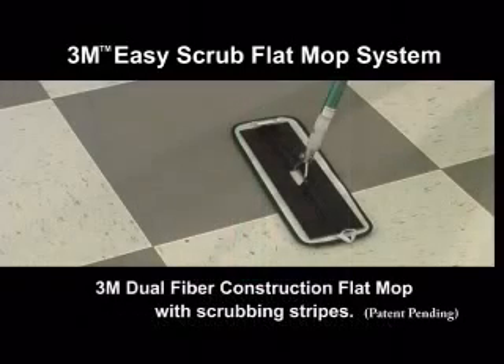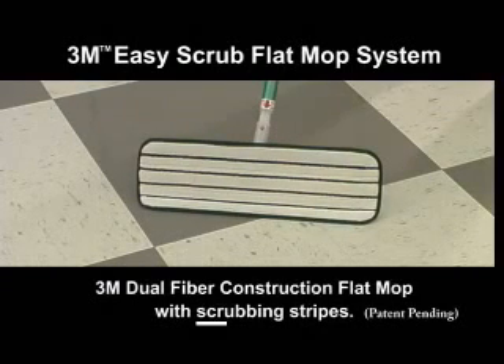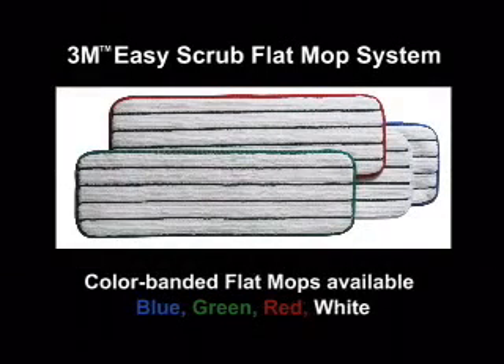A key feature of the system is the 3M Dual Fiber Construction Flat Mop with scrubbing stripes. These flat mops come in 12 inch, 18 inch, and 24 inch sizes. Plus, color banded mops in blue, green, red, and white are available to help in regulating applicator pads to specific jobs or areas.